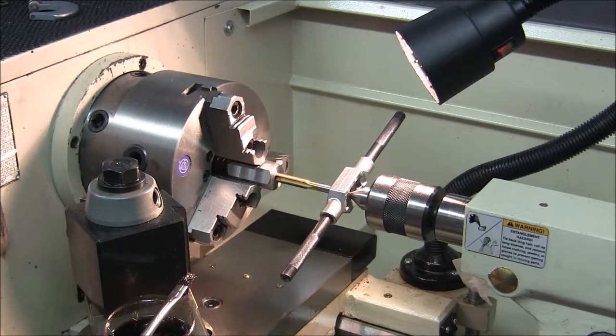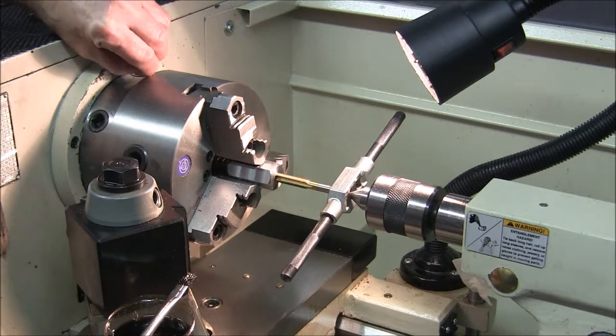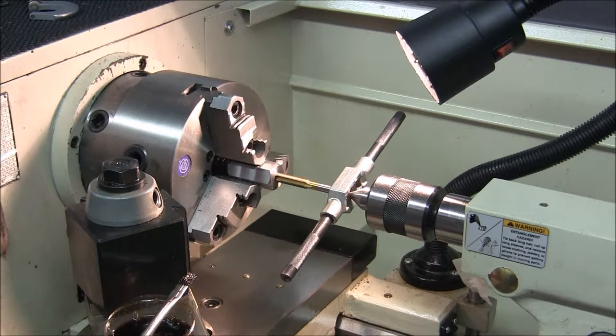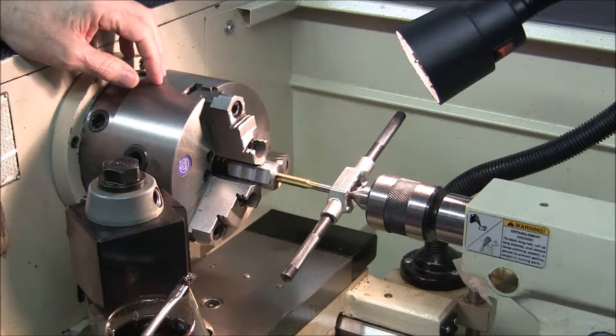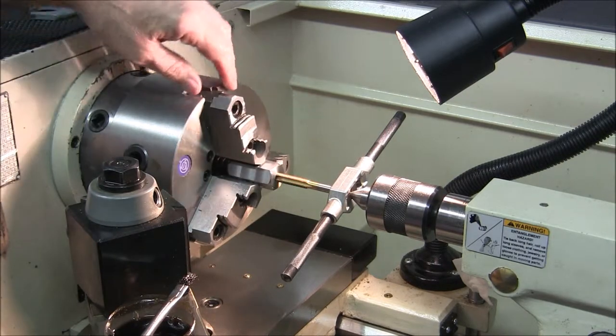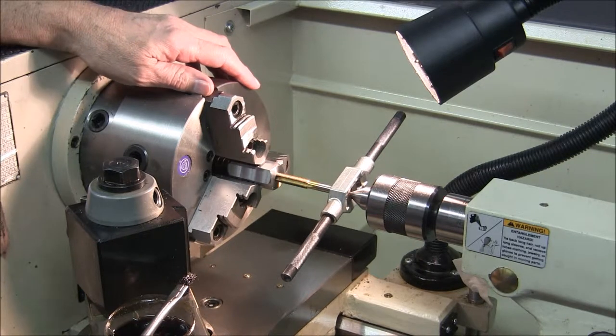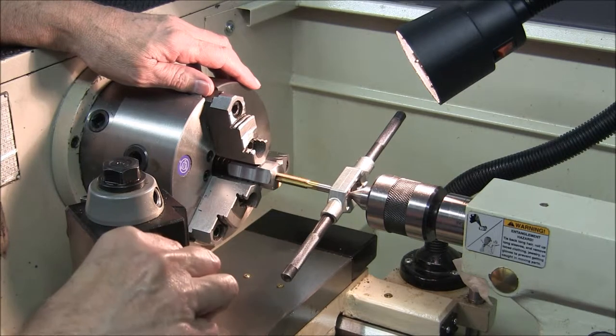I'm preparing to tap the nut three-eighths twenty-four. I've never tapped on the lathe before. I'm going to do it by hand, not powered. I usually always tap on the mill with the spindle following the tap and it works out well for me. But instead of trying to find the center of that hole precisely on the mill, I've decided to take advantage of the lathe's natural characteristics and tap it with the tailstock following the tap.